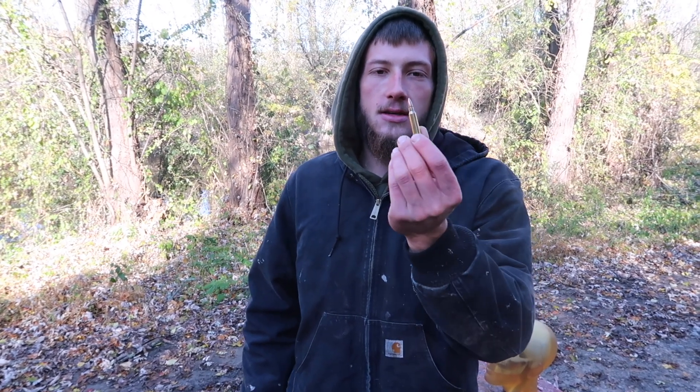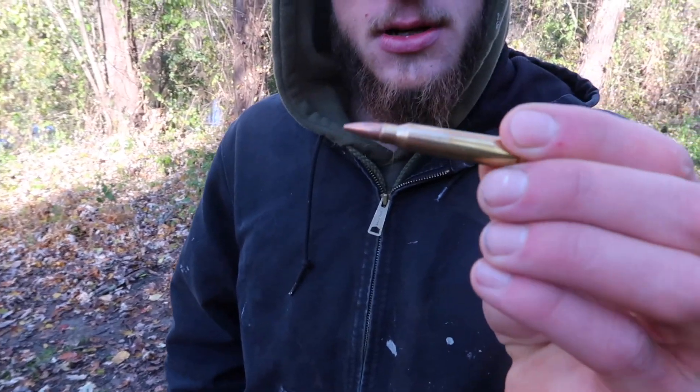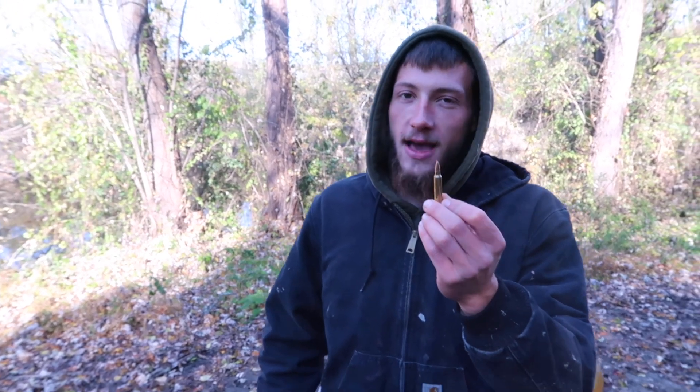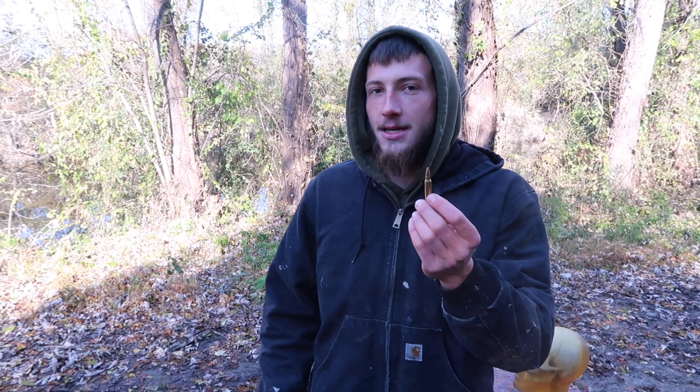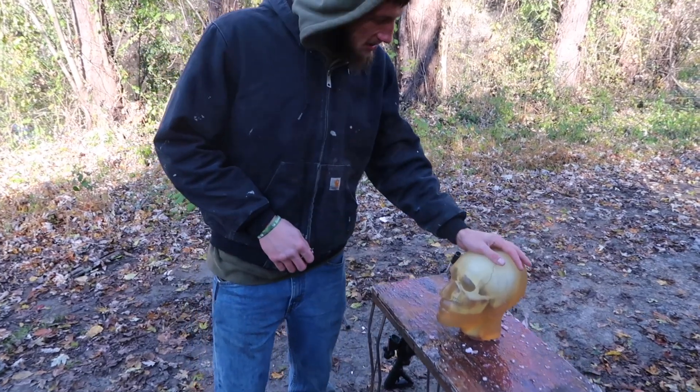As you can see, there is no lead tip on it. It's not meant to mushroom out — it's meant to penetrate and keep going. So we are going to see what happens when this fast moving round, just like a 5.56, hits a human head, but we have a ballistics gel human head here.